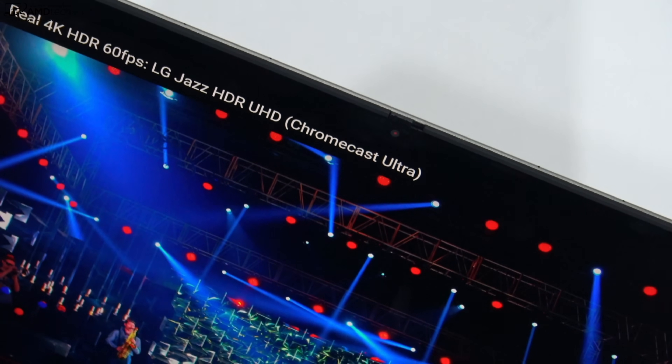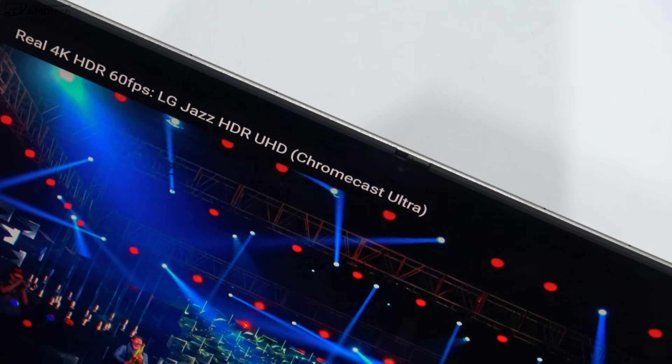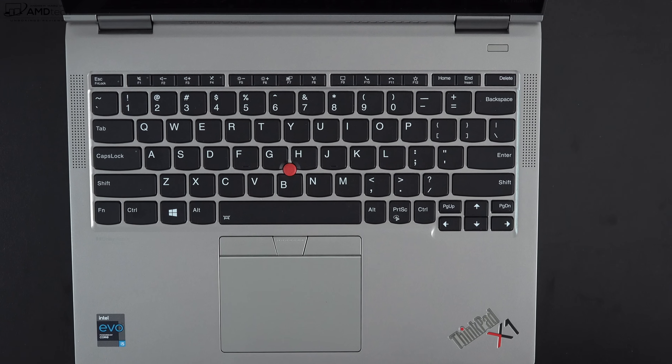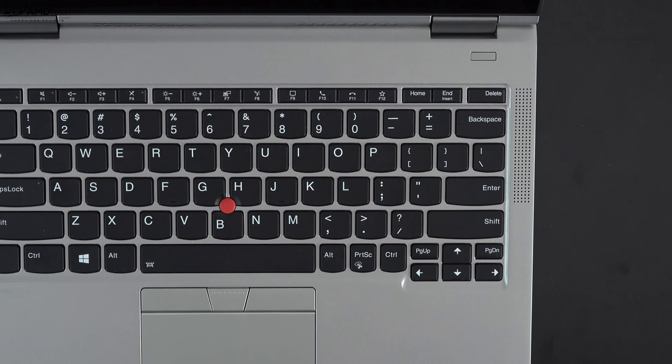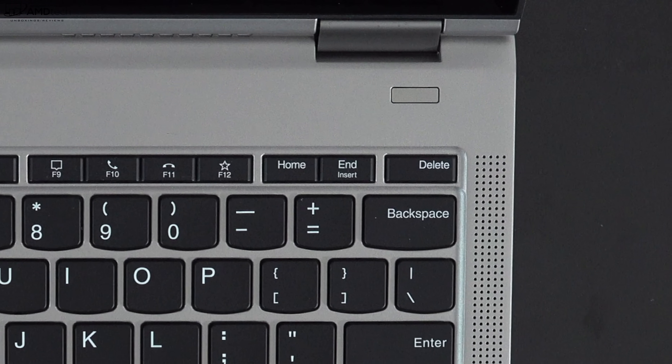This is the front-facing camera on the ThinkPad X1 Titanium Yoga — a 720p webcam at 30fps. Is it good for Zoom and work-from-home needs? Let me know in the comments. It is an infrared webcam, so you can log in with face recognition via Windows Hello. There's also a physical shutter switch for security and privacy. A fingerprint reader is located above the keyboard below the right hinge, and it registered my finger reliably every time with easy setup.